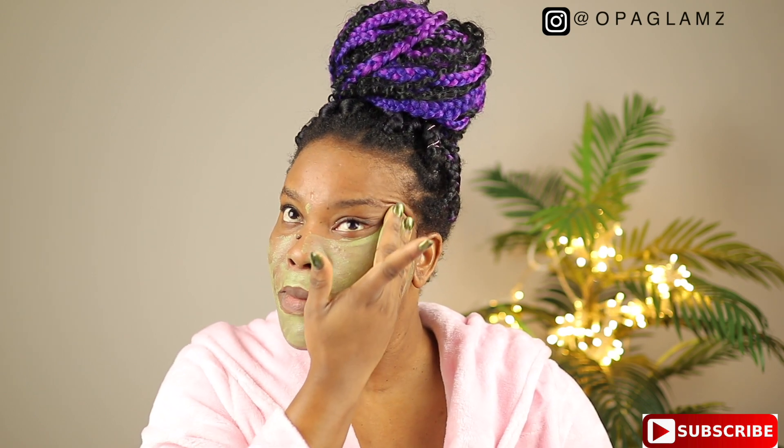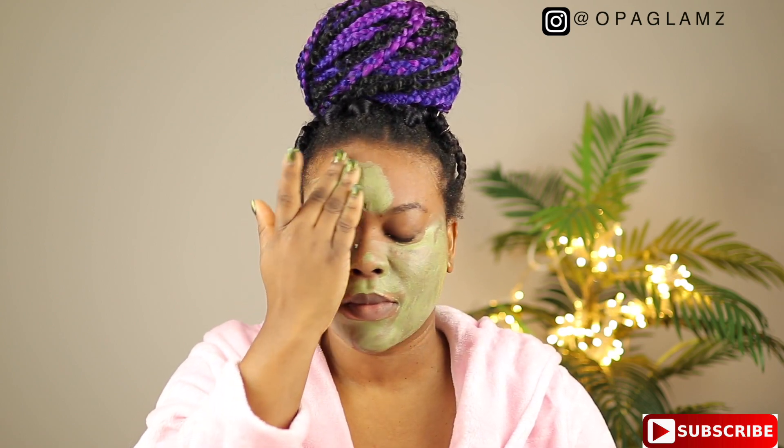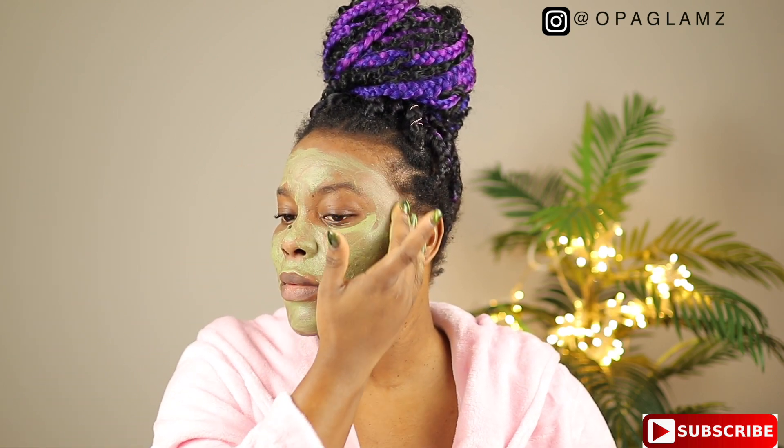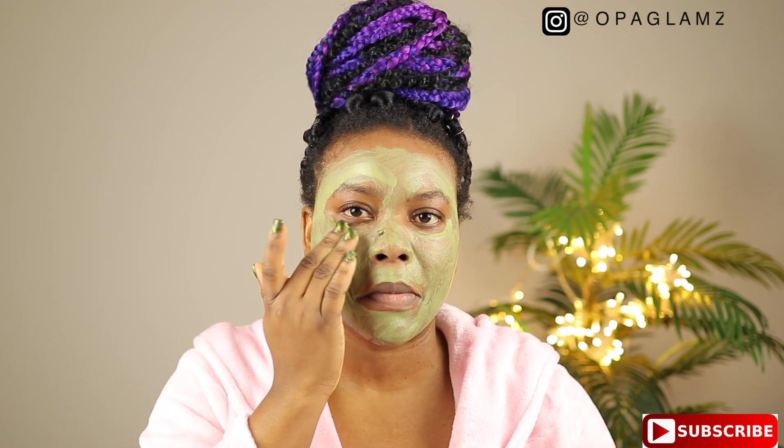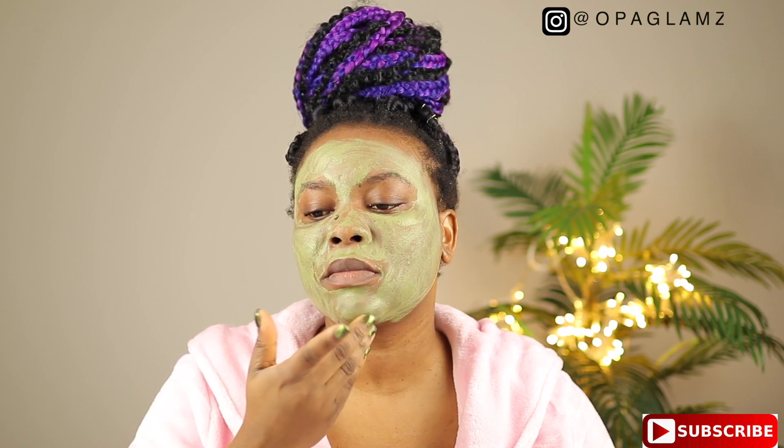It's very easy to apply. I just took out a little of the water from my face, making sure my face is still damp, and I'm just gonna apply this product all over my face. The good thing about this detox mask is that it is vegan, made with organic ingredients, and it is cruelty free. It also smells so good — the lemongrass in it is just amazing.